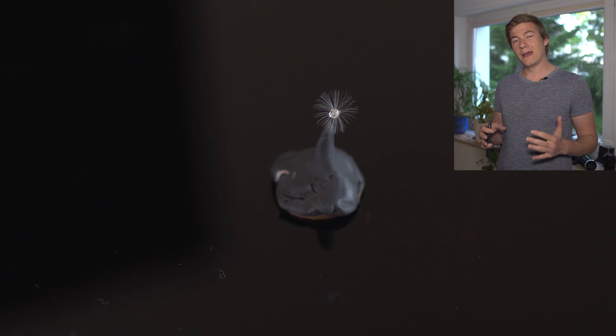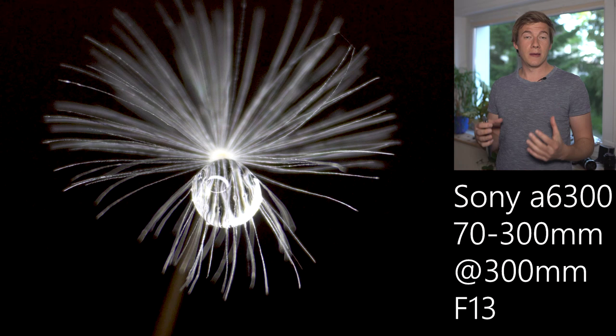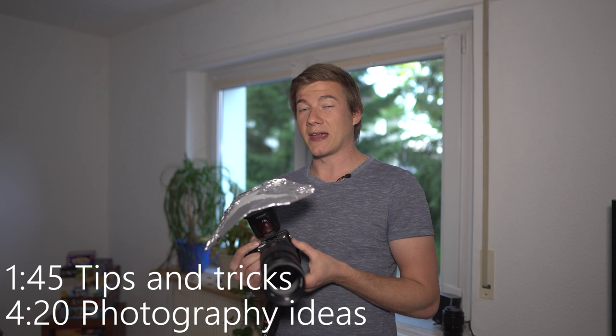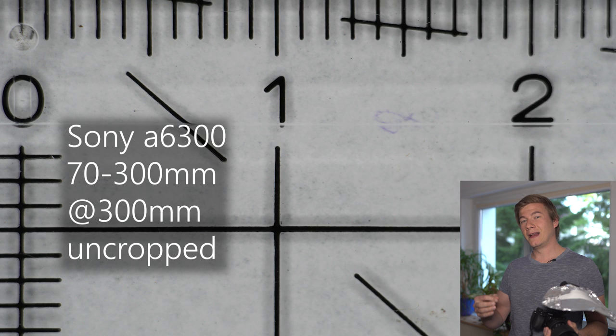Just to get an impression of what is actually possible with a wildlife telephoto lens, I took this image of a dandelion clock. Maybe you've seen one of my other videos where I took images of the dandelion clock with a very sharp 90mm macro lens — I was able to get the same image with the tele-zoom lens, which is not the sharpest. What's pretty incredible using an adapter like this is that you can get a magnification of 1.5 to 1, so almost even a little bit more magnification than with the 90mm macro lens. But this also leads to some problems because when shooting at 300mm the depth of field is very, very small.